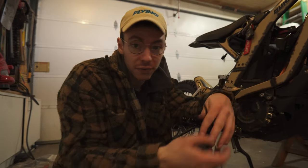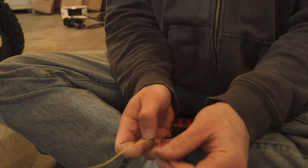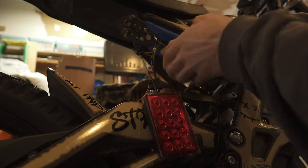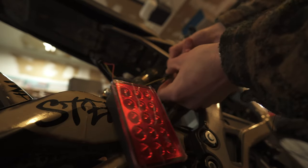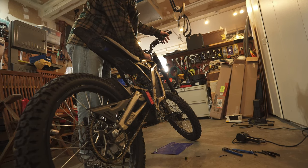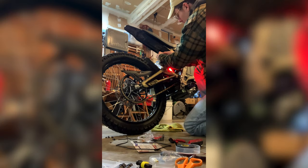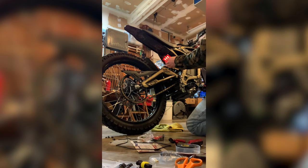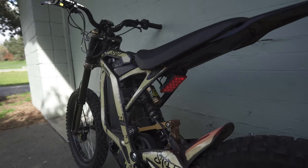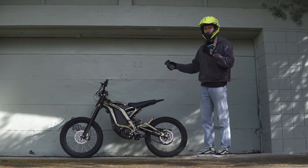Now, you might be wondering: what's the legality of this? Like, how legal is this to have on my Suron? And the short answer is, I don't know — I've never looked it up. Okay, this is the moment of truth. The Formula One taillight is officially on.